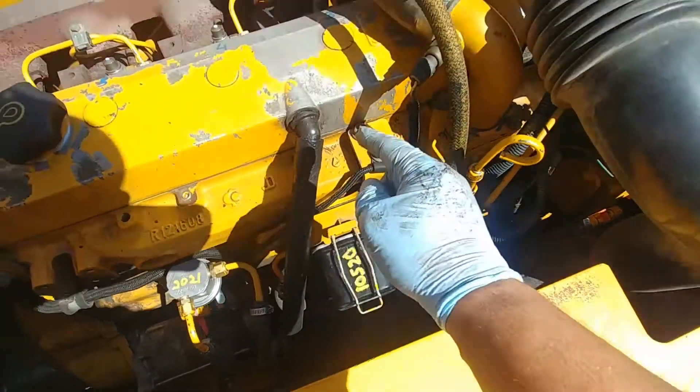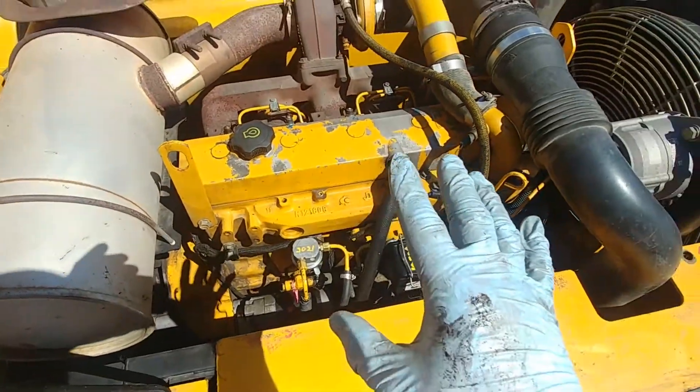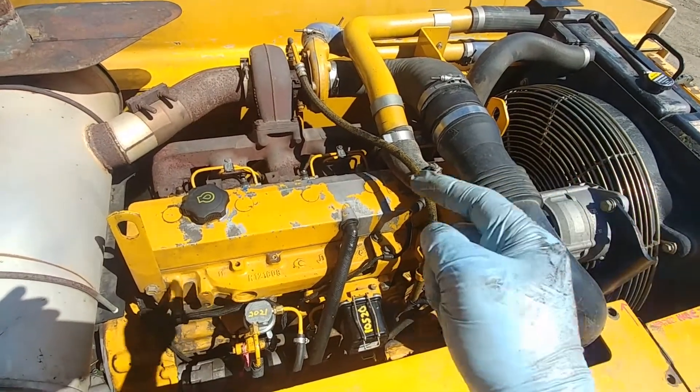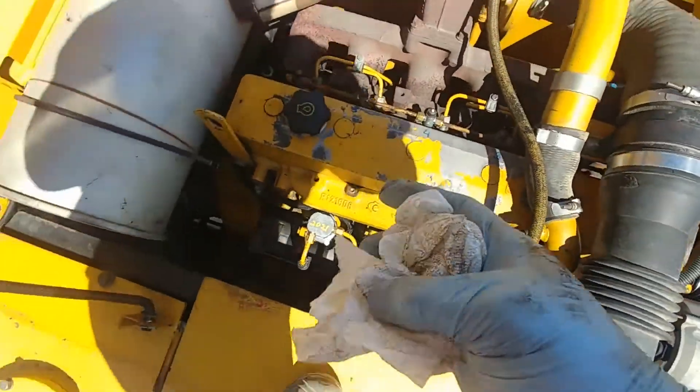Restricted fuel flow from the tank to the injection pump. This is a 6A John Deere Powertech diesel and the machine is a 2054D hydraulic road builder excavator, also known as a logger.